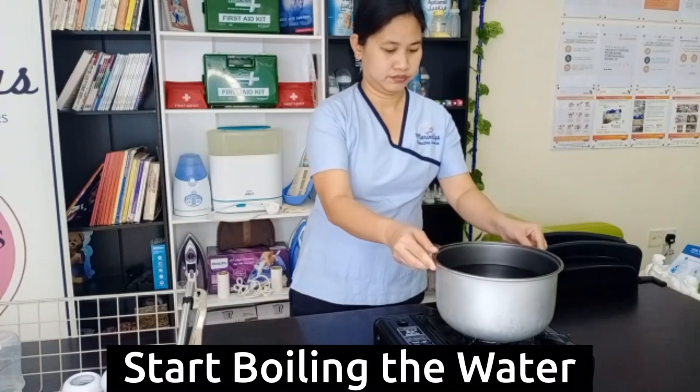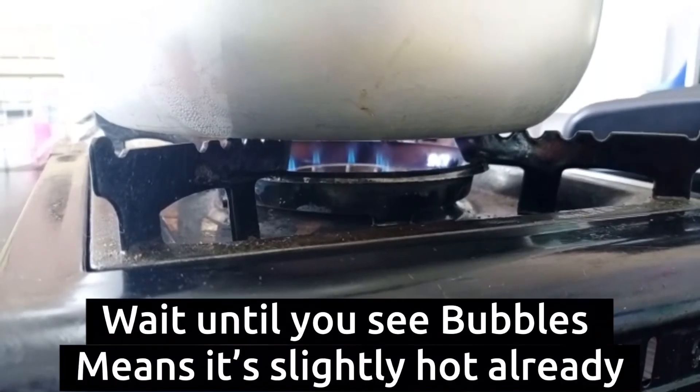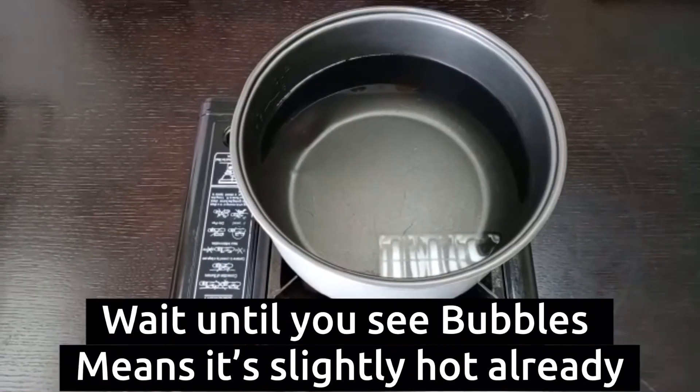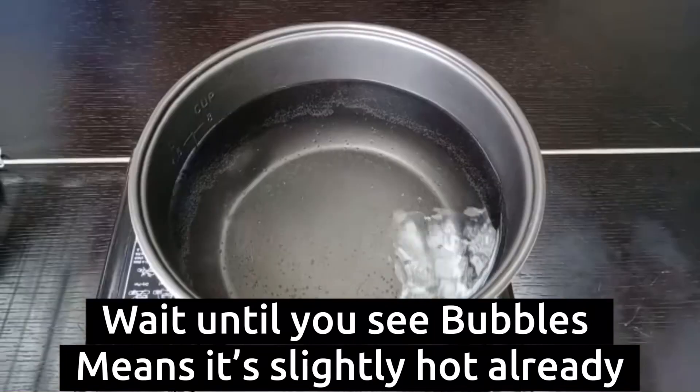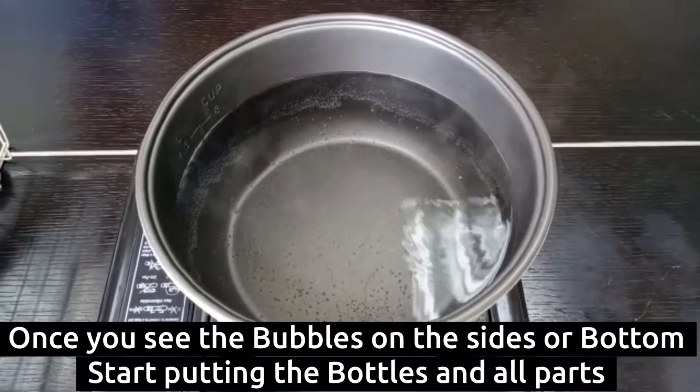Let's start by boiling the water. Wait until you see some bubbles on the sides and bottom — that means it's slightly hot. Once you see those bubbles, start putting your bottles and all the parts in.